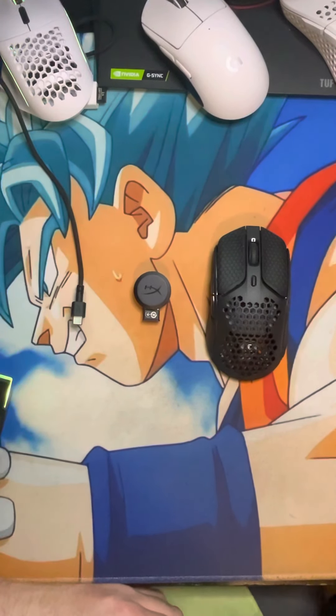Hey Hillbilly gang, this is Hillbilly the Mouse Man here coming to you with another mouse review. Today we're going to be going over the HyperX Pulsefire Haste Wireless.